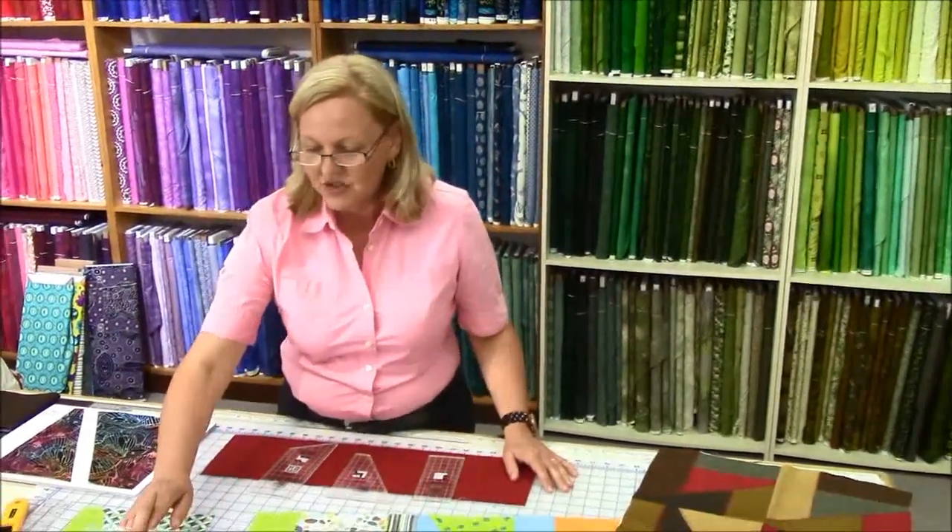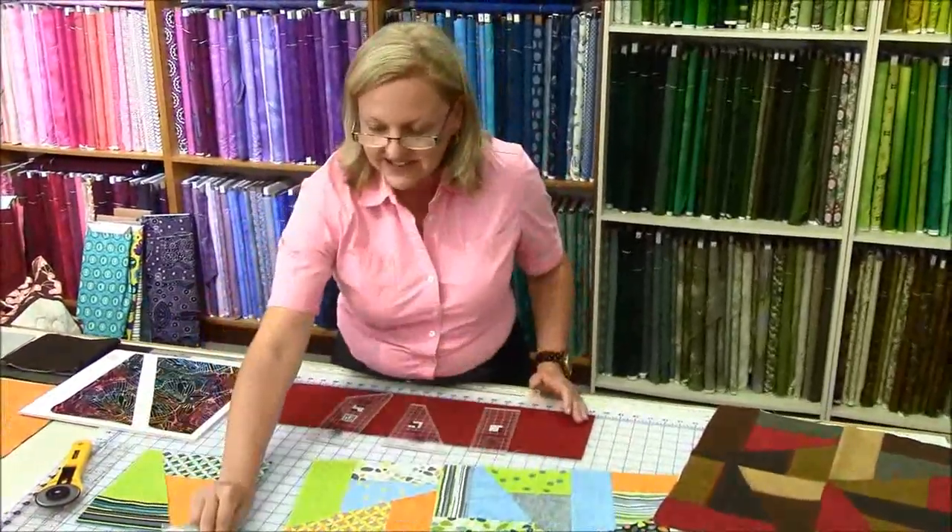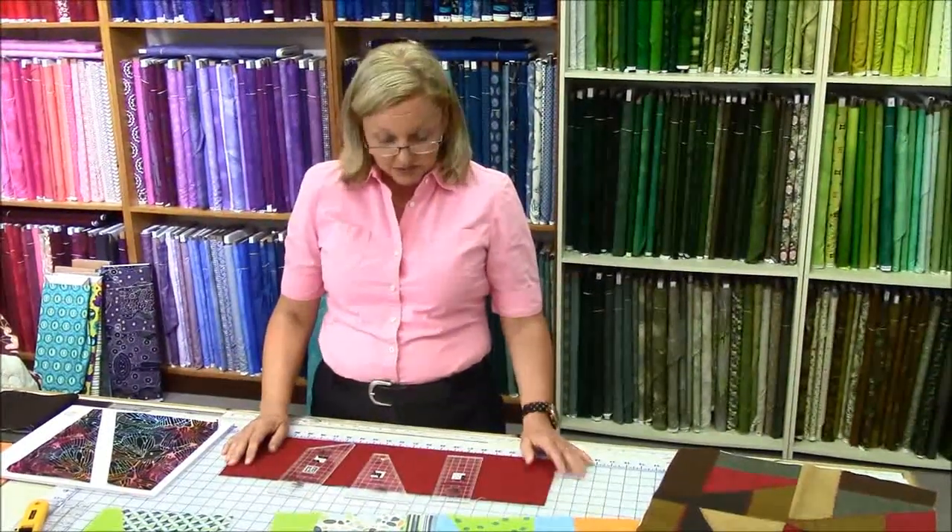Hi there, I'm Gabrielle and I work at The Running Stitch. Today I want to show you the Scrap Crazy Non-Slip Rulers. They are fantastic rulers, created by Creative Grids, designed by Karen Montgomery.